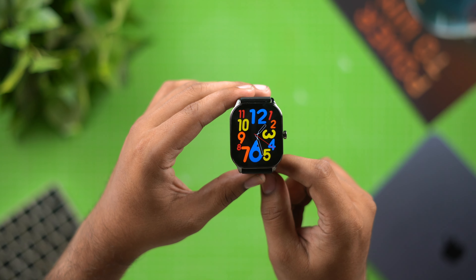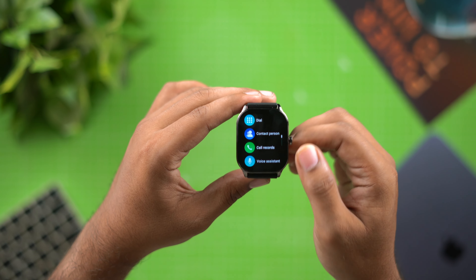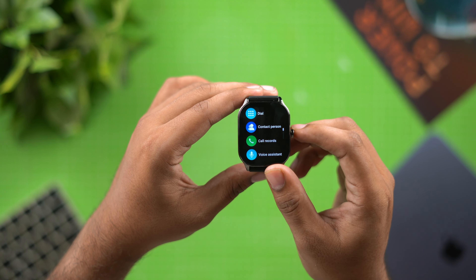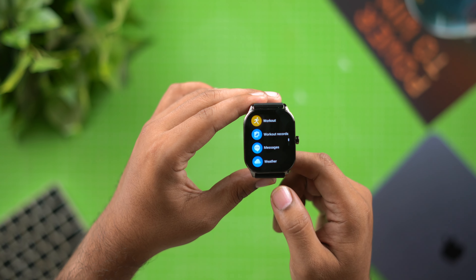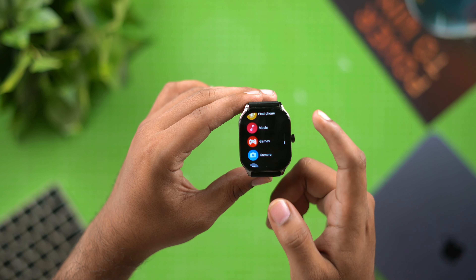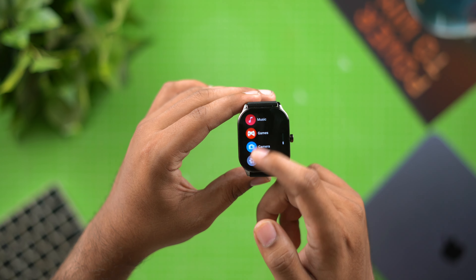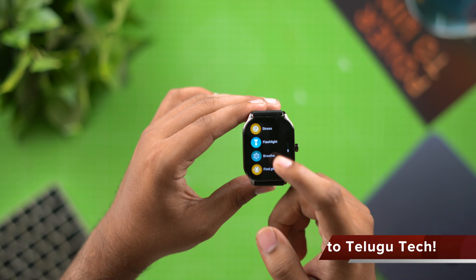If you press the crown you will open the menu, and if you rotate the crown you can scroll through the interface. The touchscreen is also usable for navigation. Please subscribe to the channel.